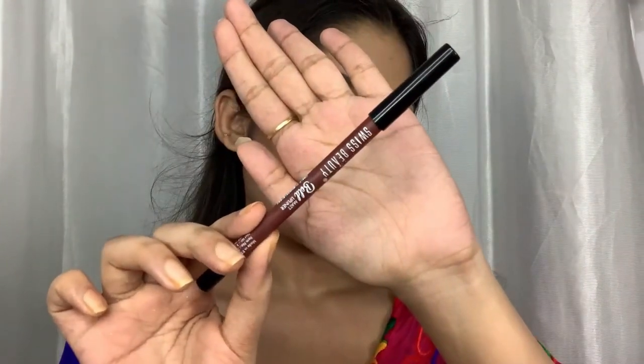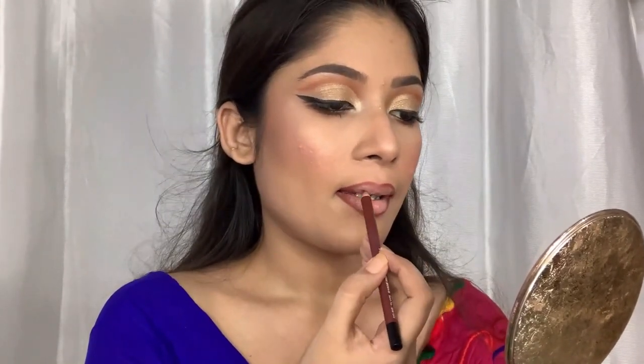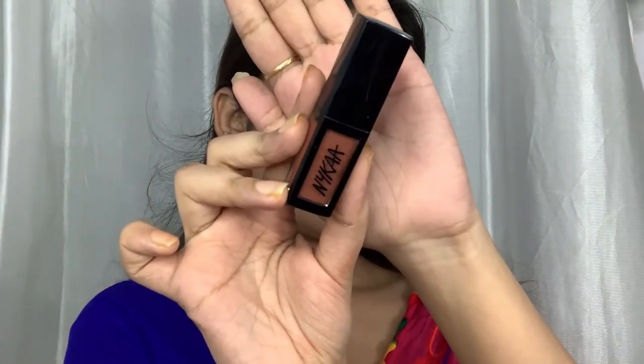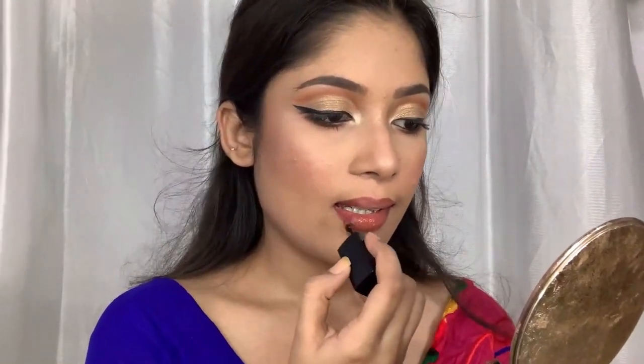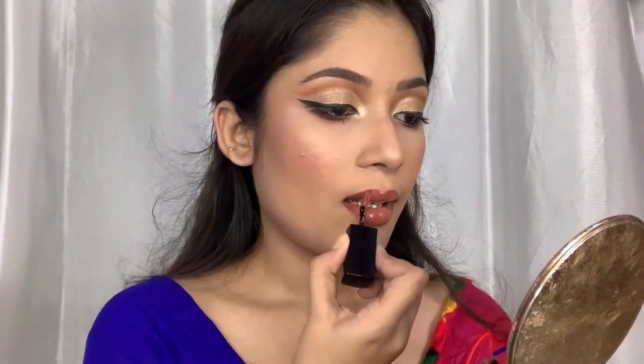For my lip liner I'm going to use the Swiss Beauty Lip Liner in the shade Cherry Brown — it's a beautiful lip liner, you have to try it. For my lips today I'm using the Nika Matte to Last Lipstick in the shade Madras Kaapi, and oh my god, this shade is my favorite.